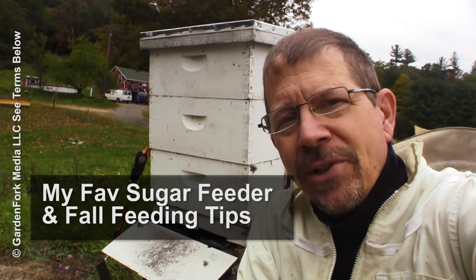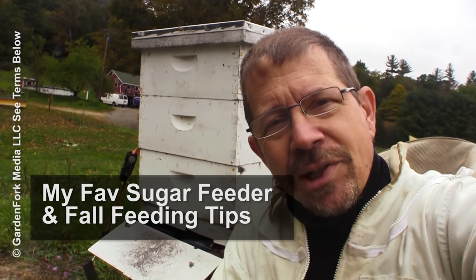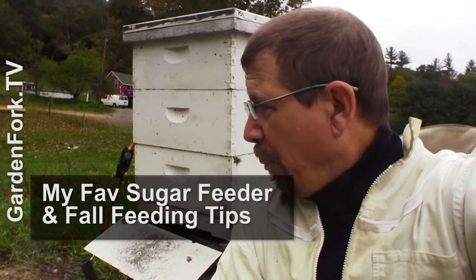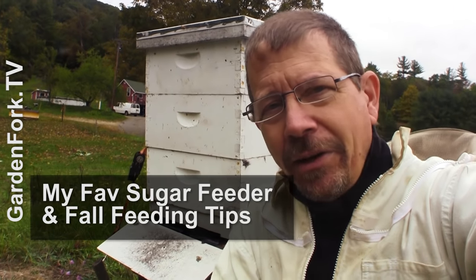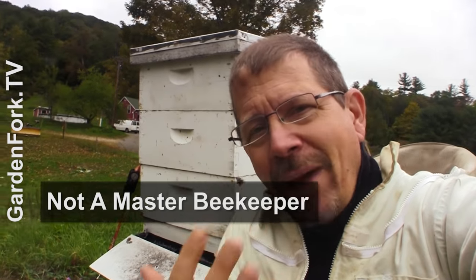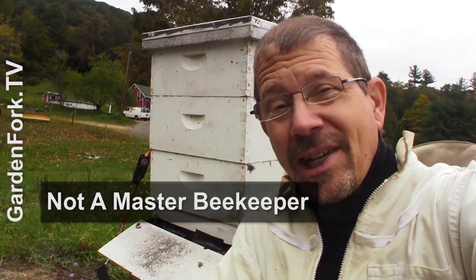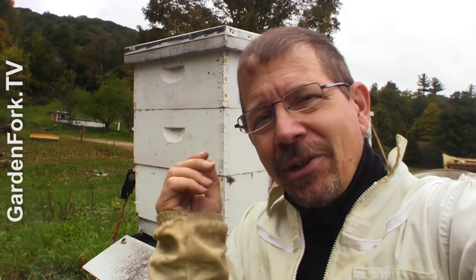Hey everyone, welcome to GardenFork, another episode in our beginning beekeeper video series. All the rest of the videos about beekeeping — the link should be right below here and at the end of the video as well. But this is the fall and I'm doing a fall sugar feeding and I wanted to take you guys along for the ride. I'm not the master beekeeper guy, I'm just making videos about my experiences as I learn about beekeeping, and I never stop learning. I learned some new stuff that I'm gonna share with you.